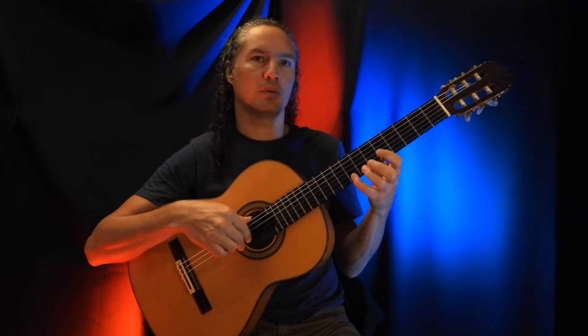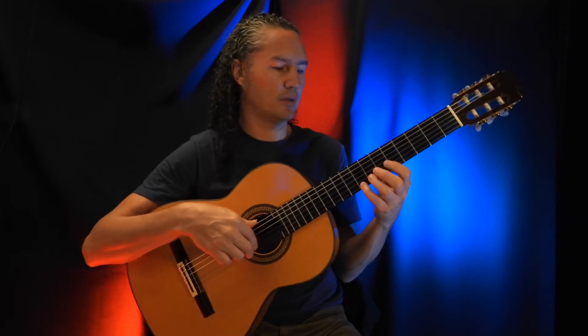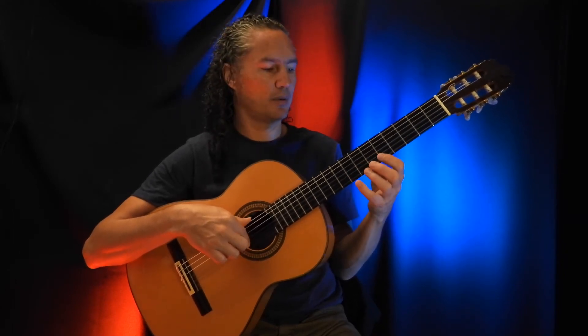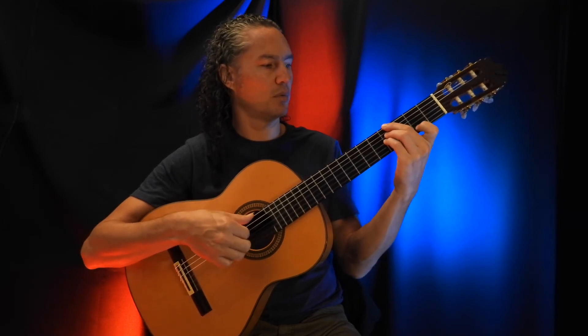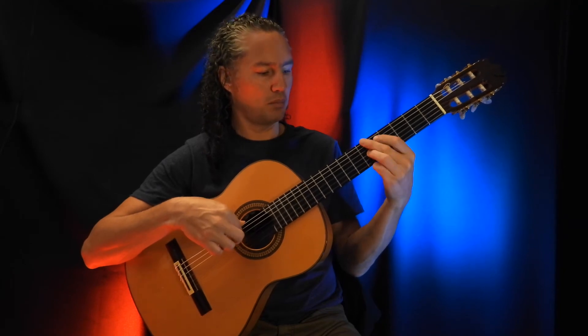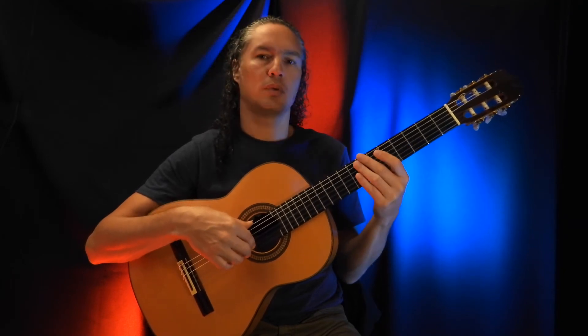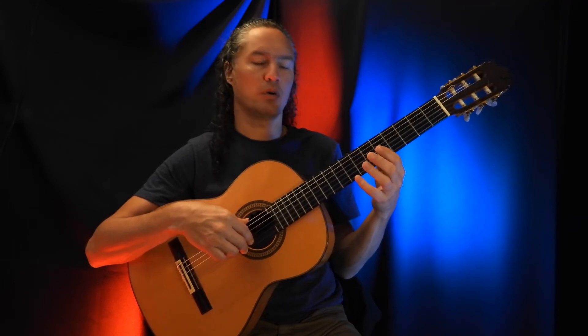So we've got a hammer-on and pull-off here. This is the 8th fret on the high E string. We got a hammer-on here and a pull-off — 8th fret on the high E string.